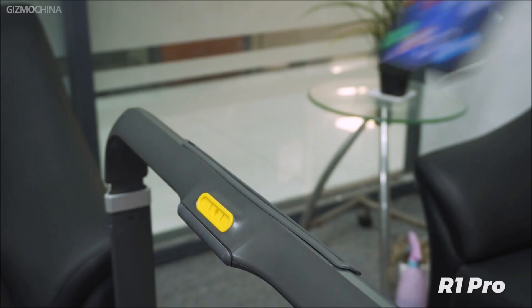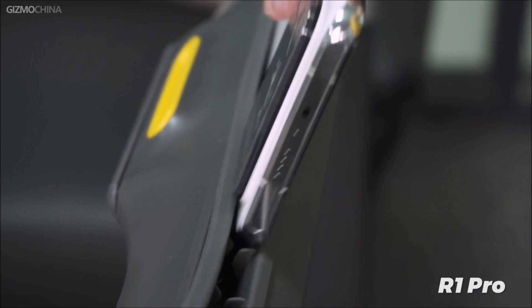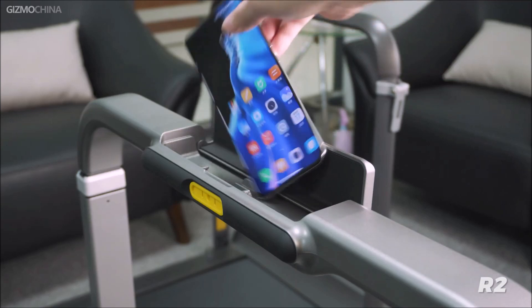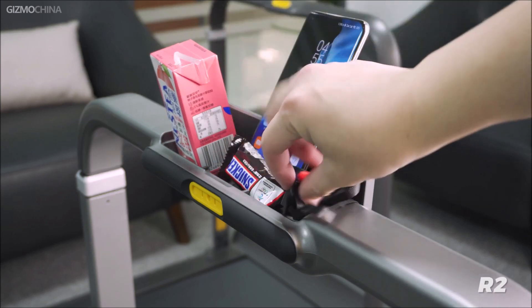Let's move up to the hand drill storage box, which has also been upgraded. The R1 Pro storage box can only hold your phone in a vertical position. If you have a large phone with a large lens, you may not be able to fit it horizontally, and you cannot put anything else in there. But the R2 storage box is not just for placing your phone at any angle — you can also put your drinks, snacks, safety clips, and remote controls on it. And because the R2 hand drill is more stable, you don't have to worry about anything falling off.